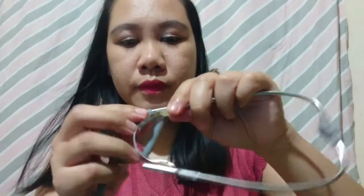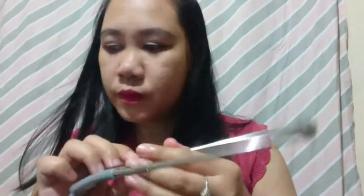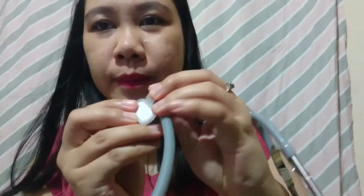Let's go and connect this. This is where you are going to put your name — this is the ID name tag. This is the diaphragm. This is the stem.